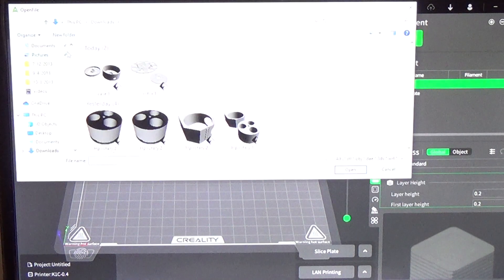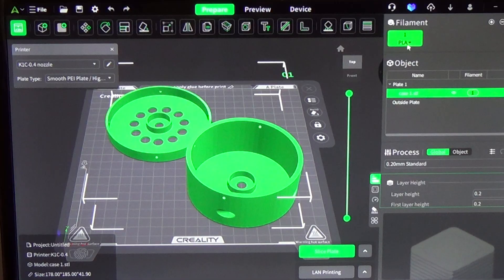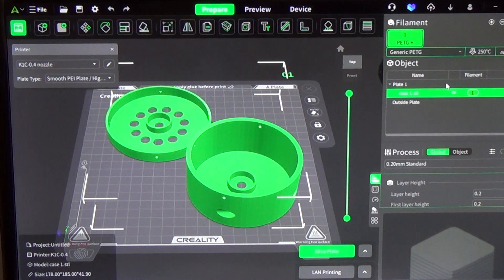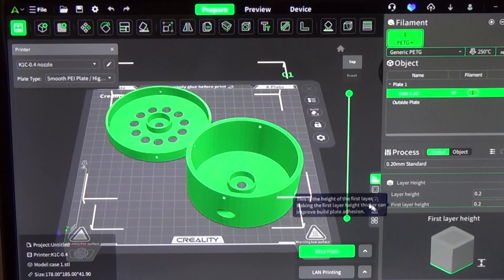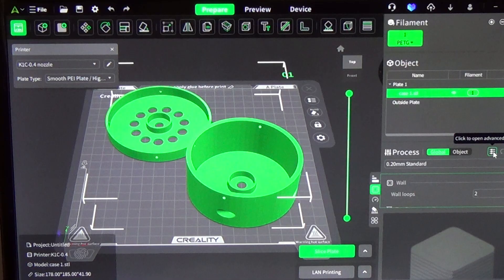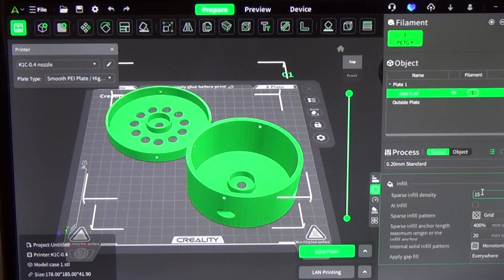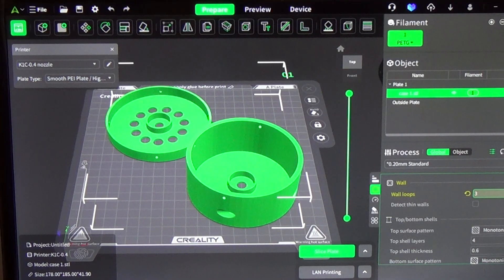We've cleared the build plate. We're going to put the case on there in PETG — generic PETG. The PETG is going to work just fine for the case; it's a good, strong material. We're going to want three perimeter walls at least, and we'll go 70% infill on that, which is basically full infill — just giving a little spacing in between for any slop in the material to fill in those gaps. We shouldn't need any supports, so let's slice it.